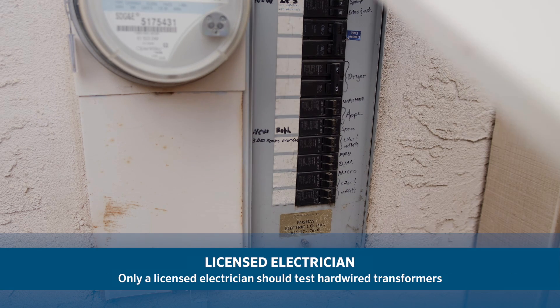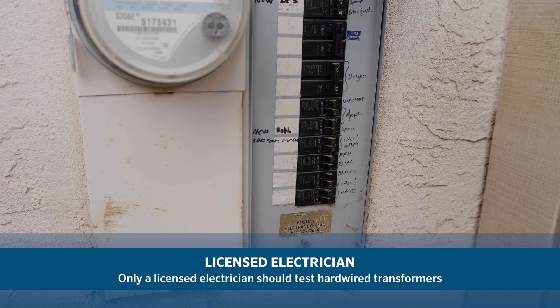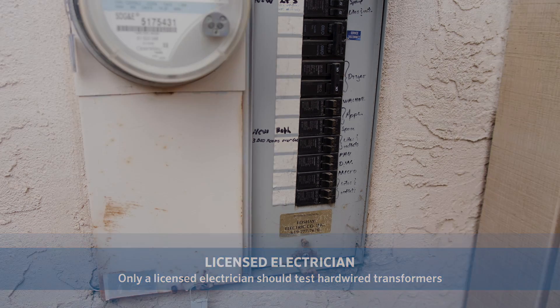Have an electrician check your GFI, circuit breaker, and electrical outlet if you do not have power to the outlet.